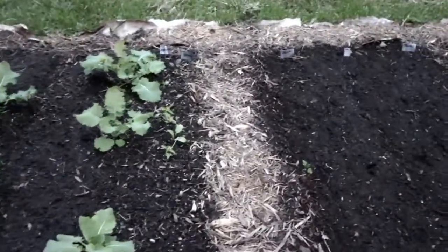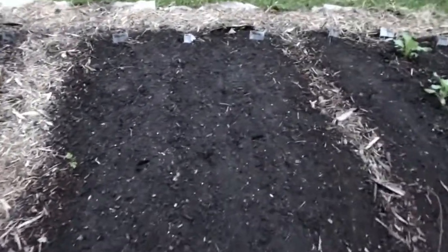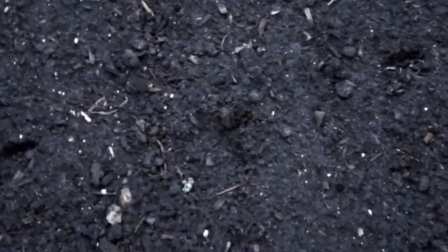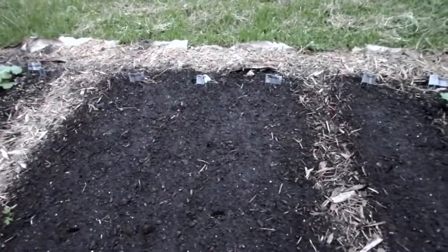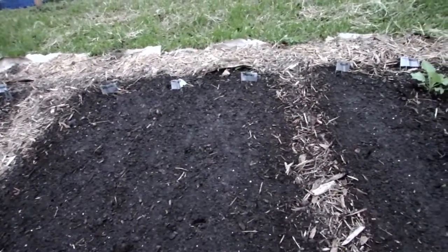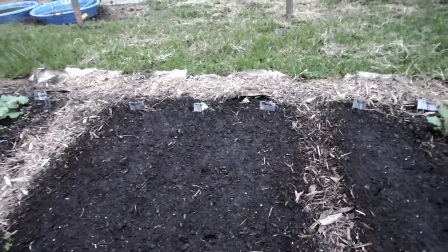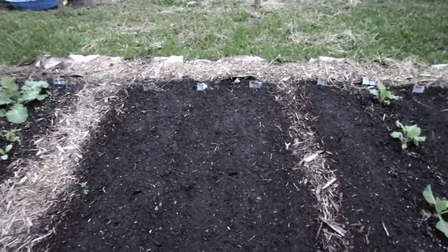And I have some basil along the edge. This section I have broccoli in this row, and then straight down the middle I did some radishes — and those right there are chicken tracks. I have two rows of broccoli here. I've only grown broccoli in the raised bed, so I'm excited to see how it does directly in the ground.